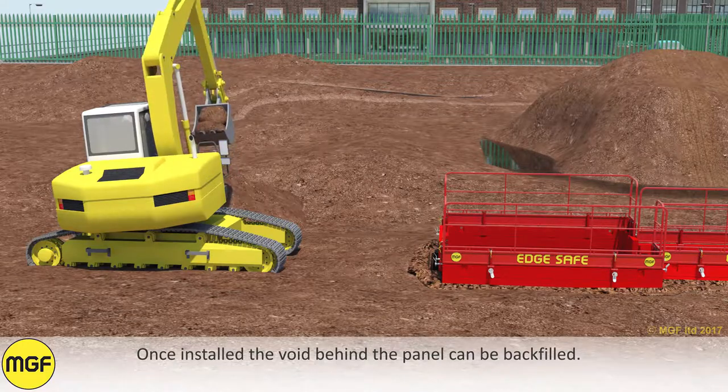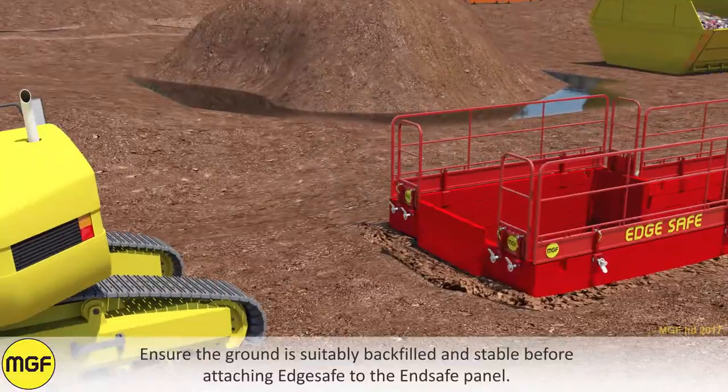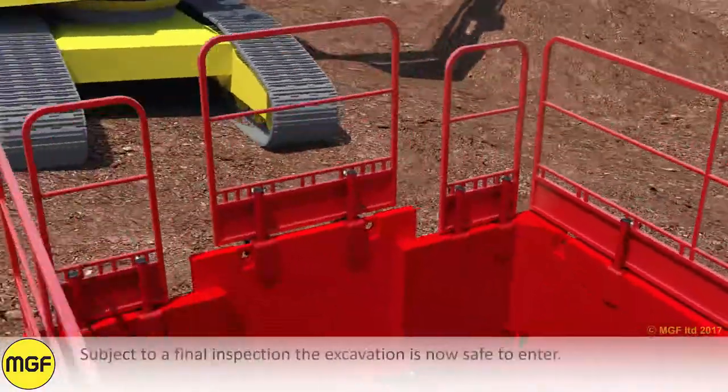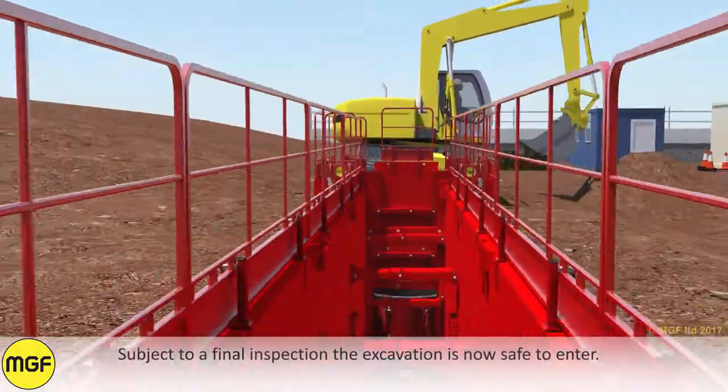Once installed, the void behind the panel can be backfilled. Ensure the ground is suitably backfilled and stable before attaching edge safe to the end safe panel. Subject to a final inspection, the excavation is now safe to enter.